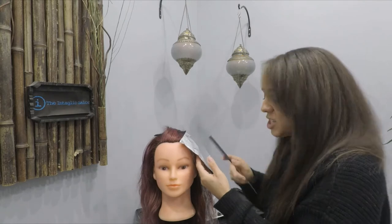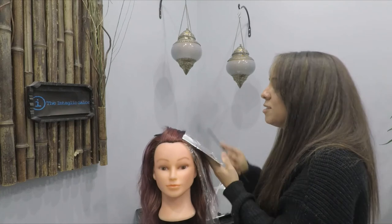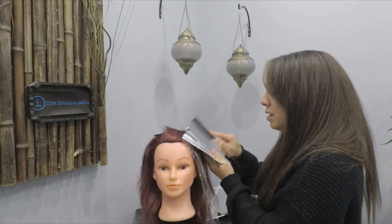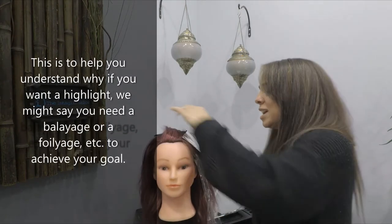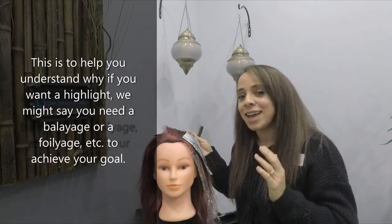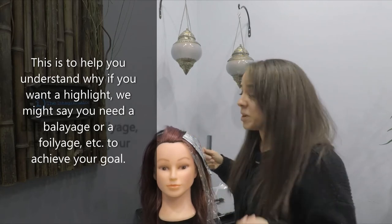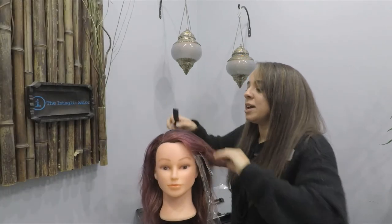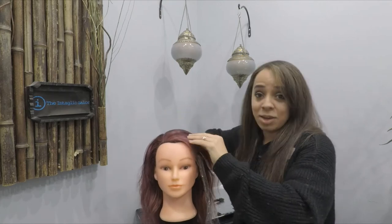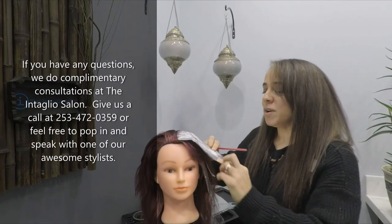Doing a foilage acts like a balayage but gives us more levels of lift. These aren't necessarily things you need to know to ask for — it's really about understanding why, when you think you need a highlight, we might say we need to do a balayage or foilage instead. It helps you understand the why behind how we get you to your goals.